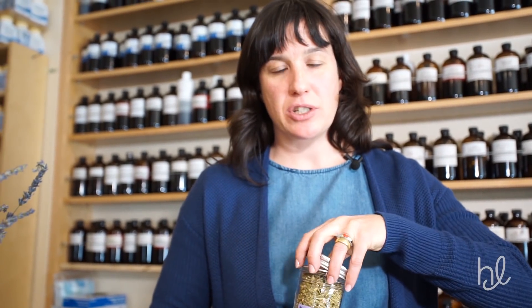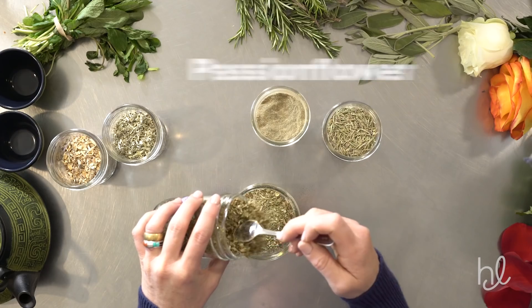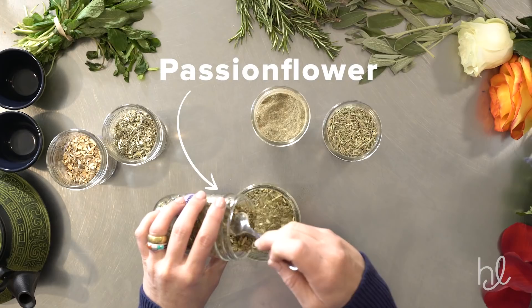And then we have passionflower, which is a really wonderful nervous system support and a great antispasmodic. It's used a lot for the type of tremors or pain that manifests in the muscles where there's a little bit of shaking happening.